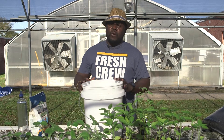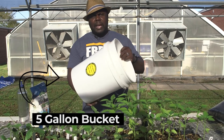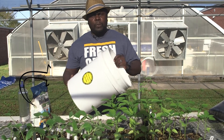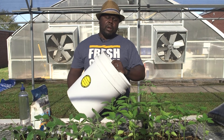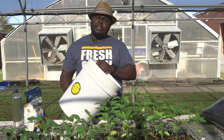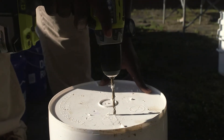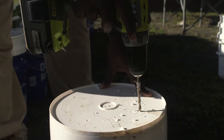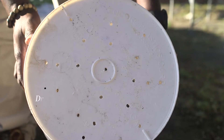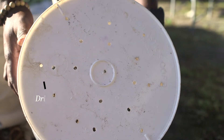First and foremost, when you come to the spot, you get one of these — just a nice five-gallon pail bucket. Most people can pick it up at your do-it-yourself box store, but we provide these for you. The first thing we encourage everybody to do once they get their bucket is to go ahead and drill some holes into the bucket. That's for drainage — it allows for no water loss to happen around the roots of your plants. That's the number one thing you should do once you get your five-gallon bucket.